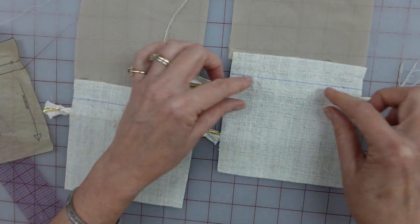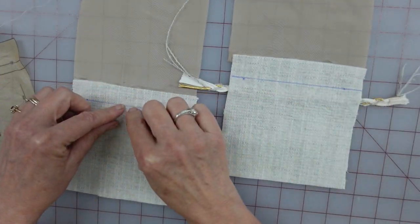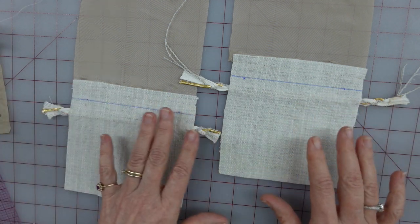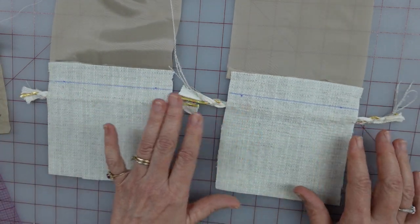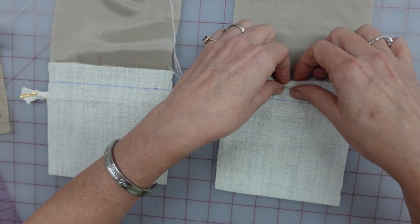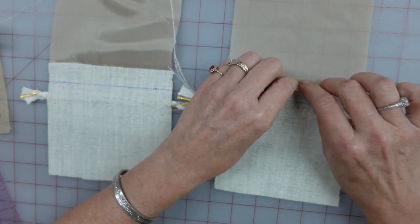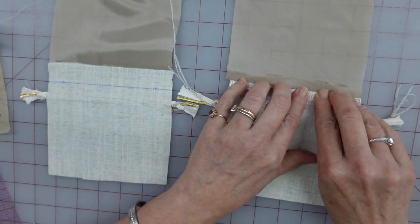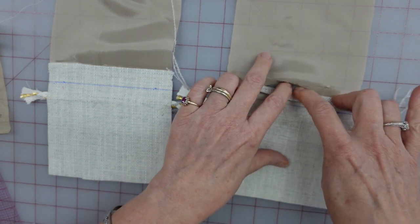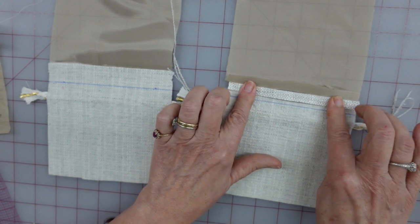It's good to actually draw that fold line in so you can double-check that your trim is straight at this point, because this is your chance to fix that. Before I do anything else, I need to press the seam allowances open on this, so that I have easy access right there.